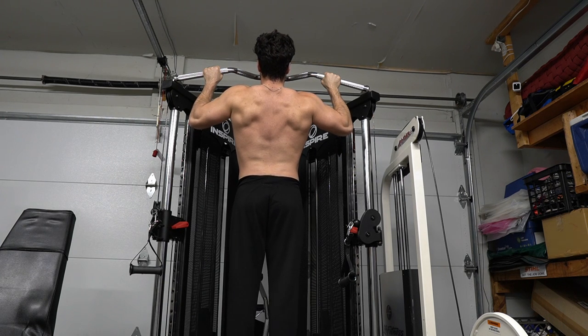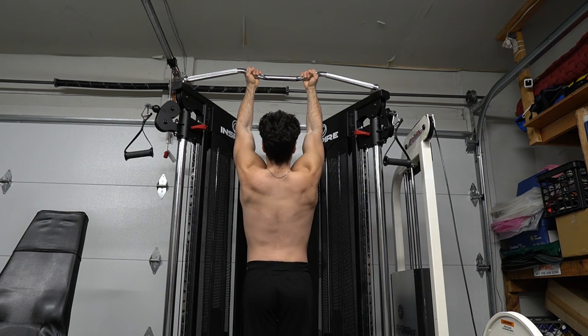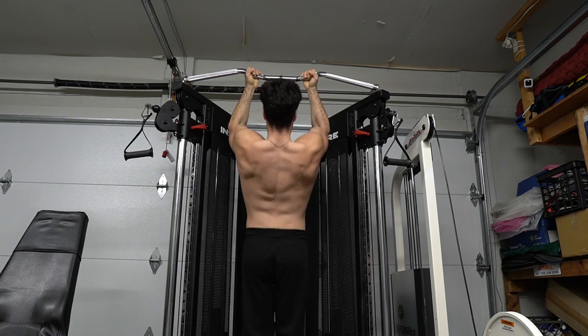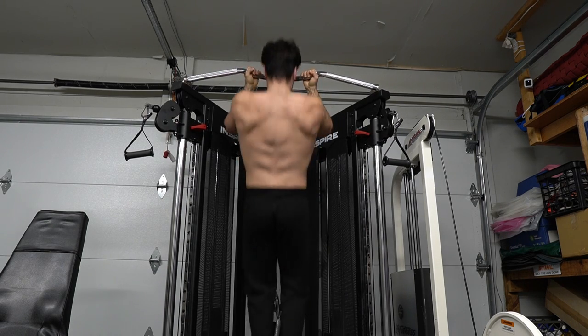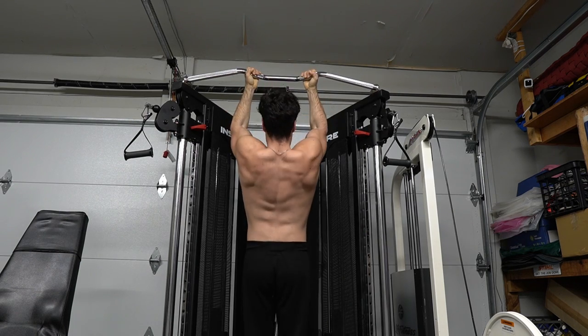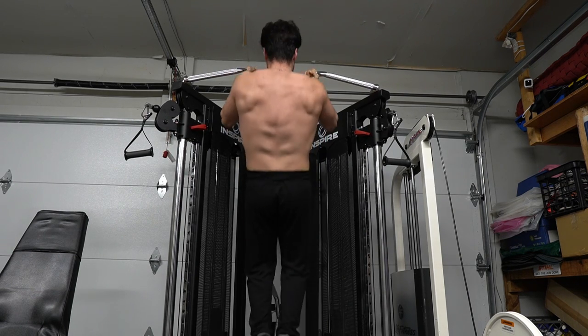Try new things in your workout plan. Chin-ups really help me improve my upper body strength. I find pull-ups get easier when I practice chin-ups because I lack bicep strength. What I do is squeeze that bar, and it allows me to have a better grip.